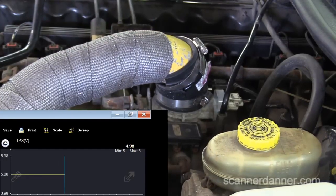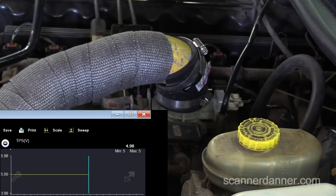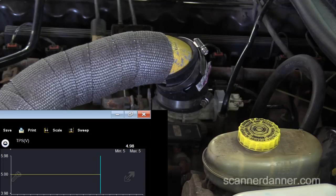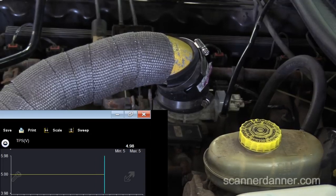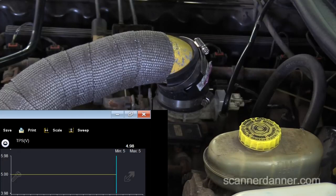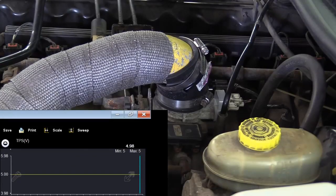So we either have an open in the ground circuit, a faulty sensor, or an open in the signal wire. I'm not concerned about the five volt reference — our reference circuit is fine. This is just based off of principles, and this would be section seven material in my book titled potentiometers. I also have hours of lecture available on Scanner Danner Premium on this topic where we deal with the signal circuit and the integrity of the circuit, and I show you how to quickly isolate faults like this.